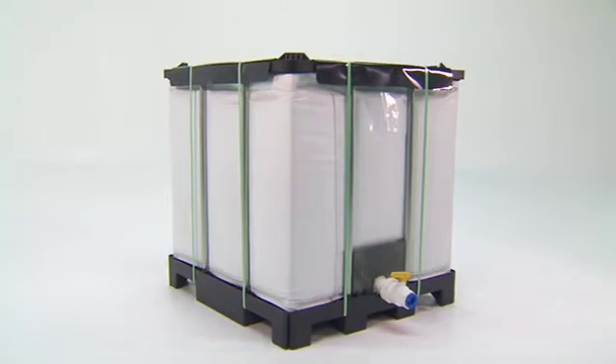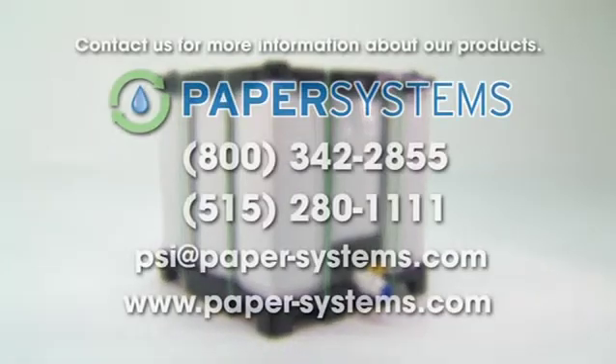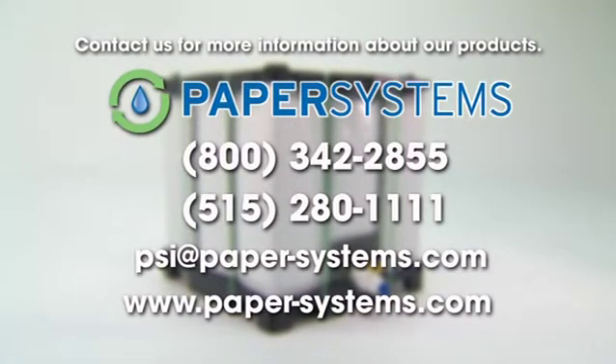ExoBend's innovative design is sure to get the job done. For more information, contact Paper Systems at 1-800-342-2855.